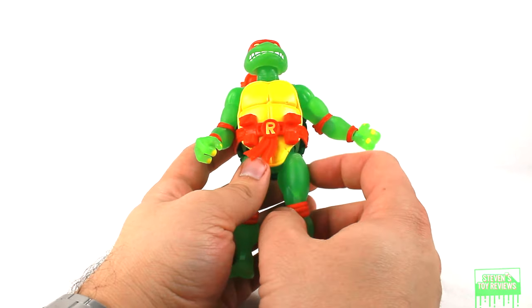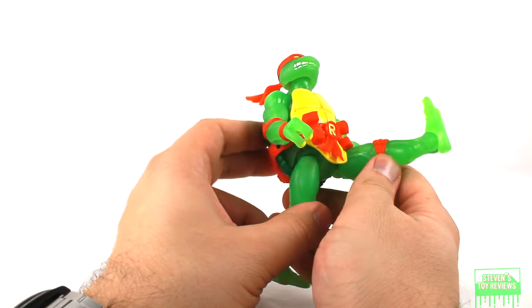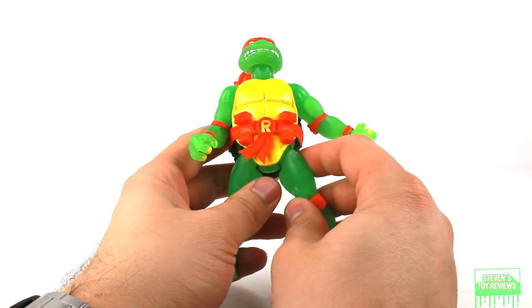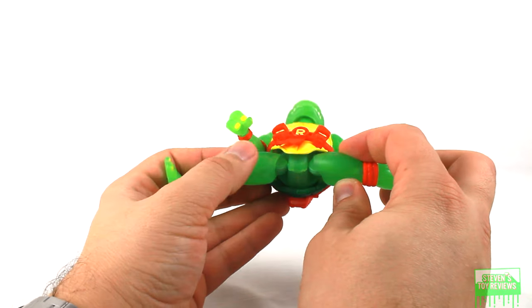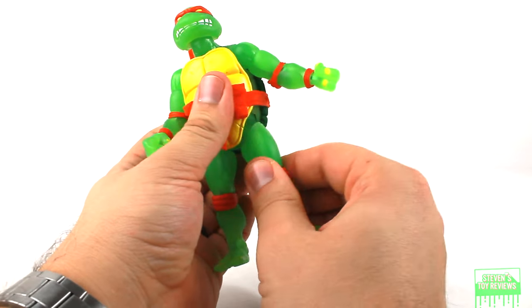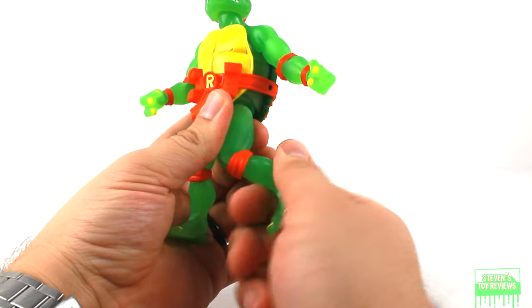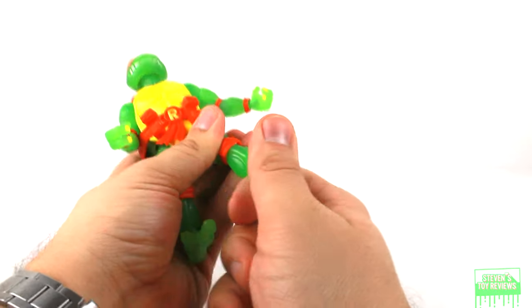For the hips, standard Super 7 layout — a swivel that allows you to kick about that far forward, that far back, and then hinges that kick out to the sides. We do have dedicated thigh swivels, which is great, so we can spin the legs around — single hinge knees that plug in for a swivel as well. And then we do have ankle rockers.